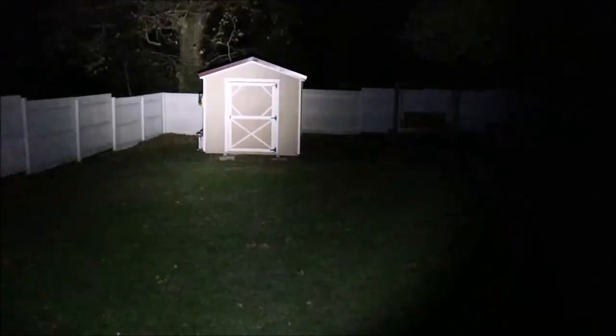Next up is the beacon mode. I'm going to triple click. Okay, that's strobe. If you want to switch off strobe and go to beacon, you just double click. Beacon mode is pretty bright. And you can go back to strobe as well.